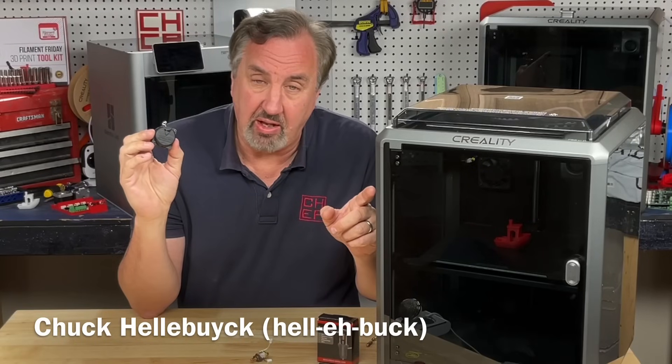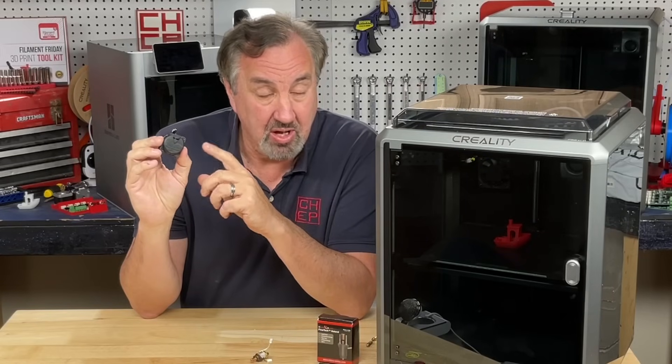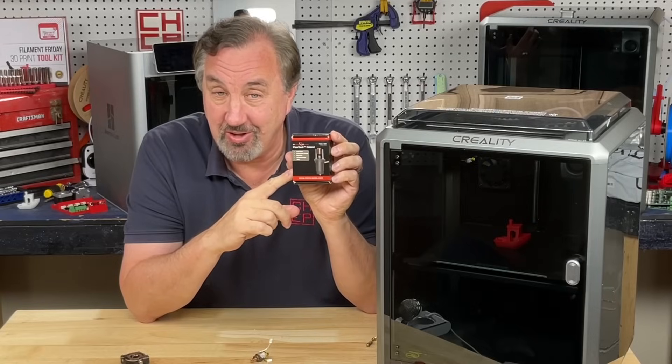This is an original Creality K1. I showed in a previous video how to replace the extruder because some of the early units had bad extruders. Now I'm going to show you how to upgrade the hotend with this new hotend from Micro Swiss.